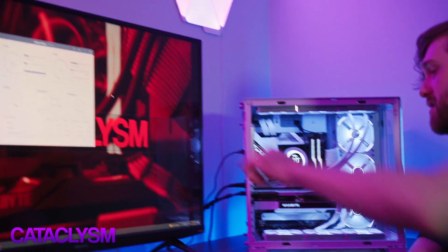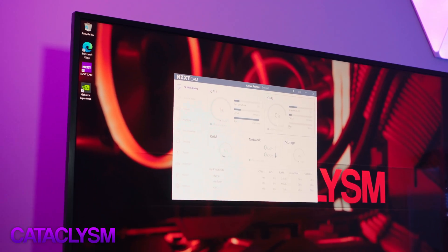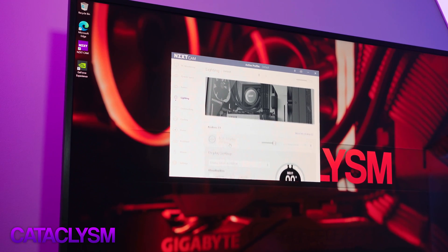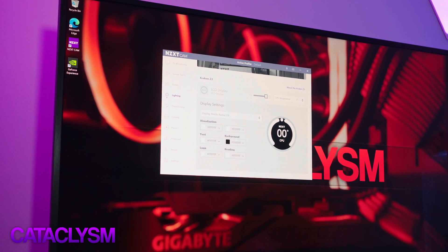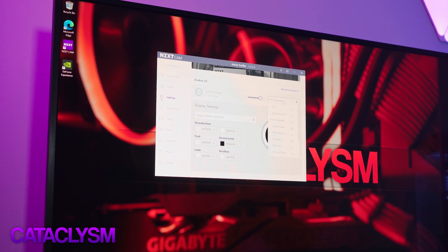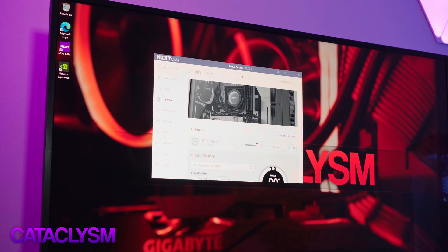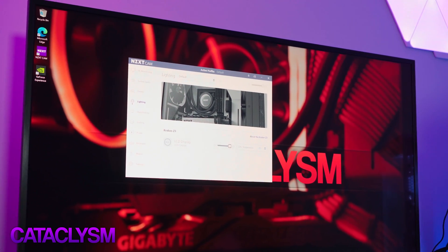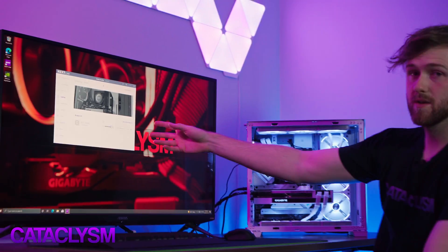I've got NZXT Cam up here. You can control the LCD screen by going into Lighting, then clicking LCD Display, and you've got these options here. You can change what it shows — CPU temperature, etc. This NZXT Cam software is probably best left for another video, but you can control the LCD screen using the software here.